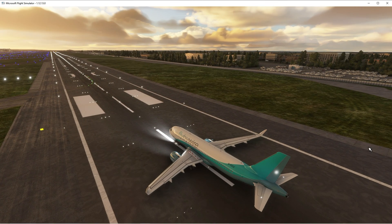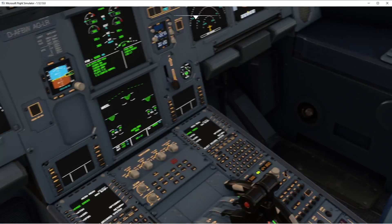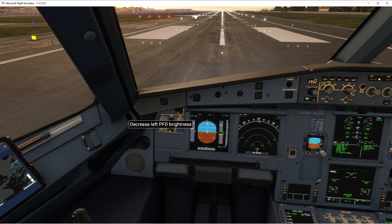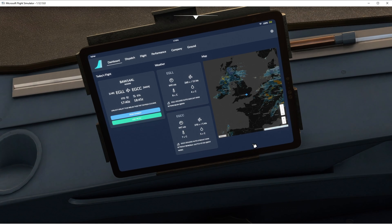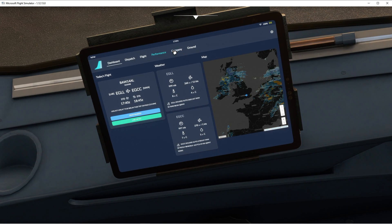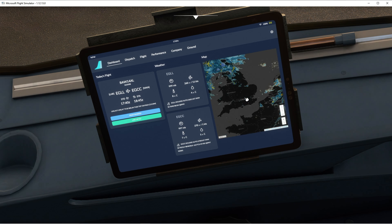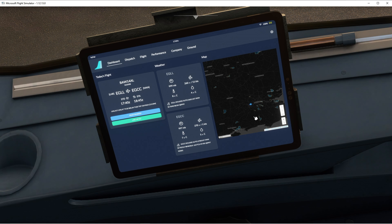Today we're going to be looking at the new tablet system with the aircraft. The aircraft is just how it is normally loaded in — I've not changed anything. I've just had a look at the iPad. I've added my Simbrief name, so it's given me the route as well. I want to have a look at it today because it's the first look I've ever had at it.